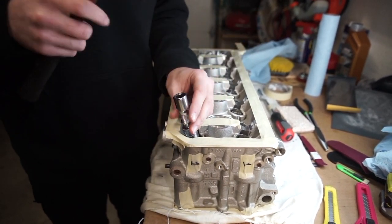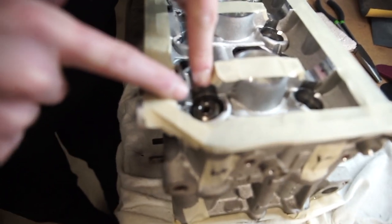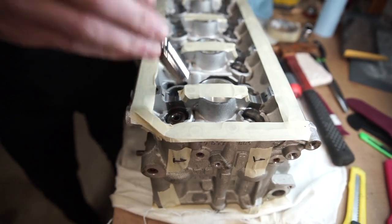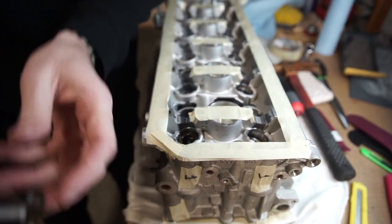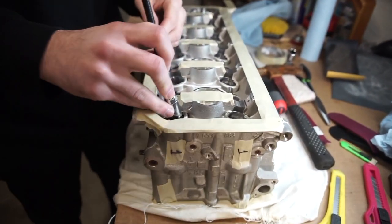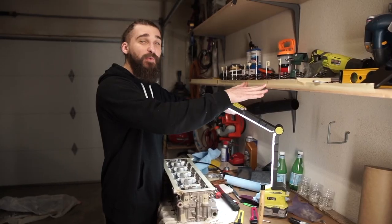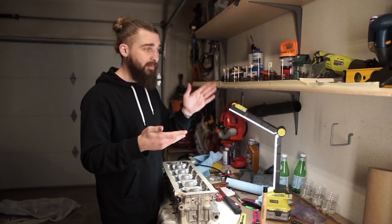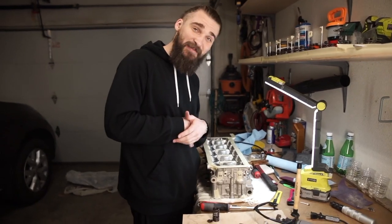That way you can pull the spring and go from there. Both keepers come right out. You pull them out, take a little magnet tool, pull the entire thing out, clean them up, dry them, remove them, and label them — put them all in order. You want to divide all of these so you don't lose any sort of order. You want to put them all back to where they were after the entire procedure is done.